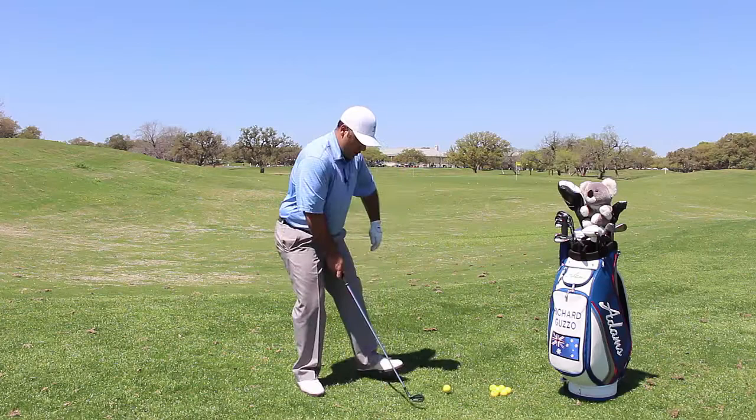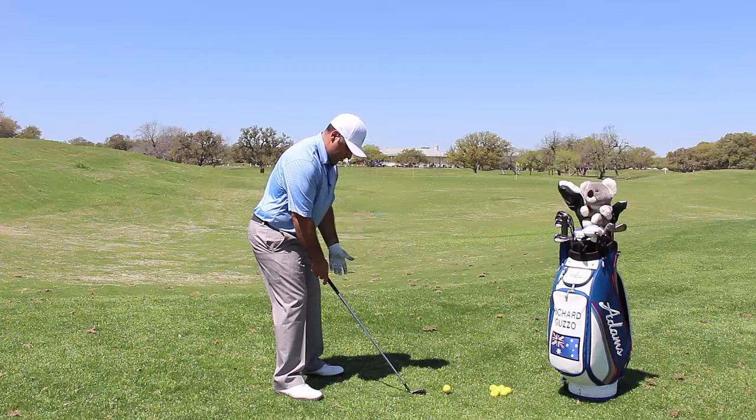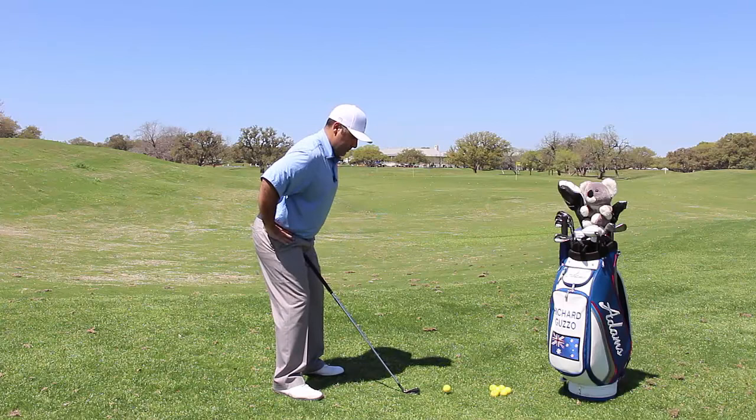From here, I lightly bend my legs and I'm going to bend from my hips, then let my hands drop down. So if I stand up straight, lightly bend with my legs, bend through my hips right here, and let my hands drop down. Over the ball, you set up the club — feet lightly planted, weight even, bent from the hips, hands dropped down.